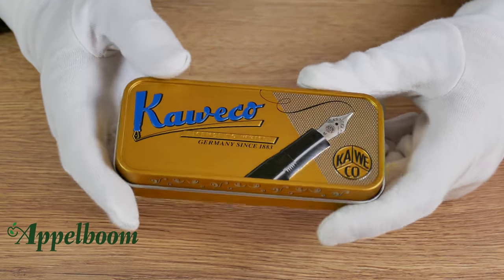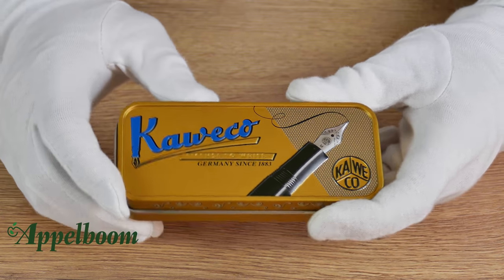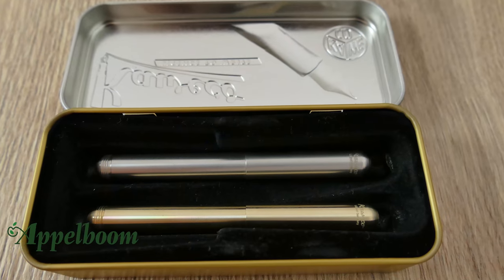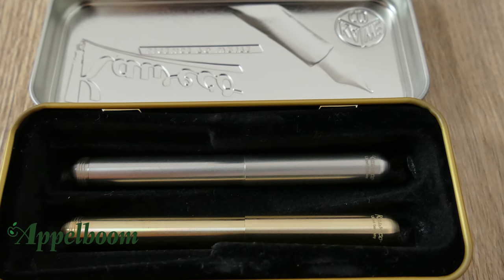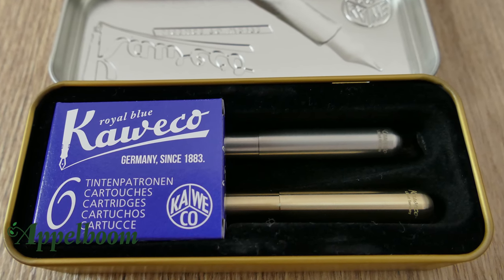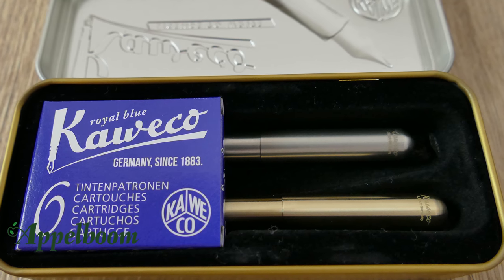The Caveco Lilliput comes in the standard Caveco tin box with the retro Caveco designs in relief on it. The inner tray gives room to either one or two pens, and there is also room for a box of ink cartridges. This unique tin box makes this Caveco pen a special gift.